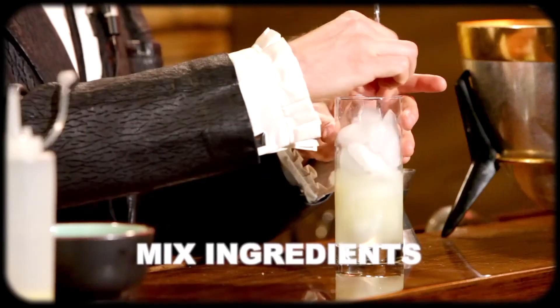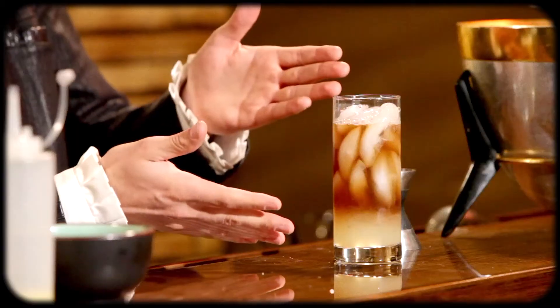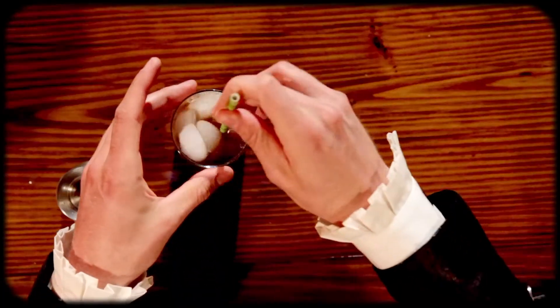Now we're going to take our bar spoon and just stir it around a little bit. And finally, we're going to top with a little bit of cola. You can leave it as is and it comes out with this nice Arnold Palmer kind of look, but I'm going to take my straw and just kind of stir it around a little bit.